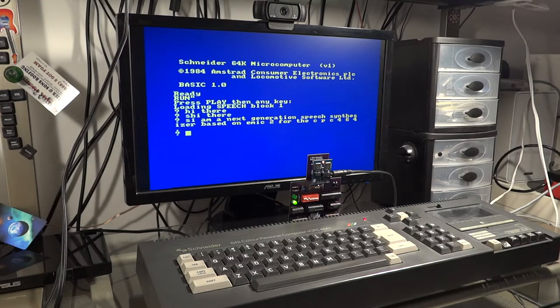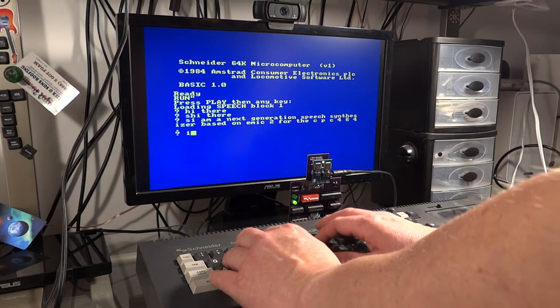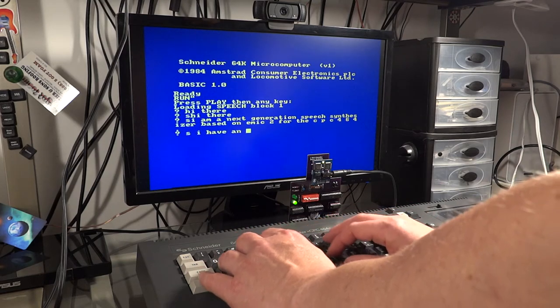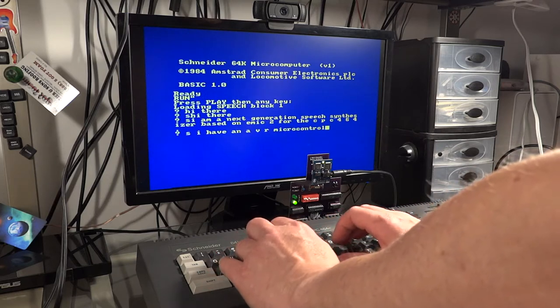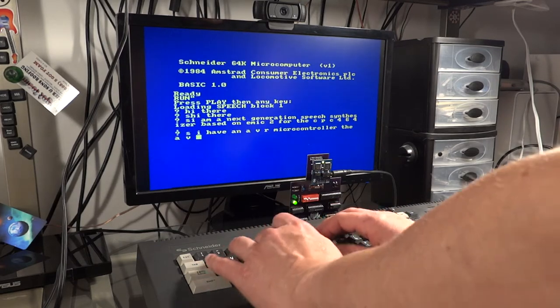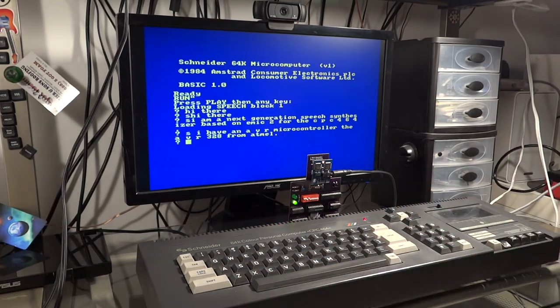I am a Next Generation Speech Synthesizer based on M82 for the CPC464. I have an OVR Microcontroller, the OVR 328 from Macmill.